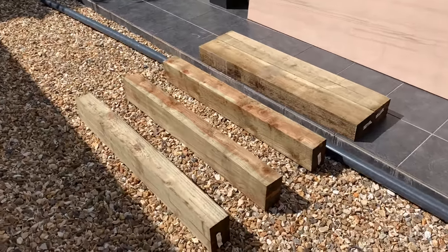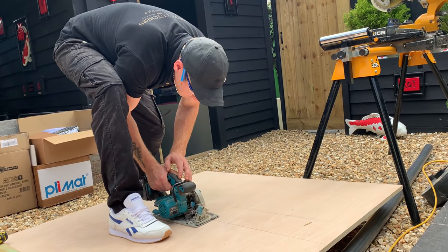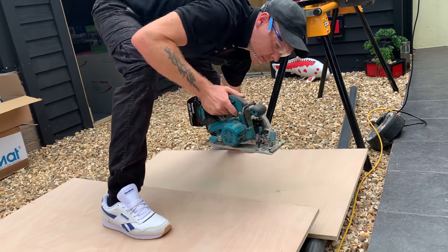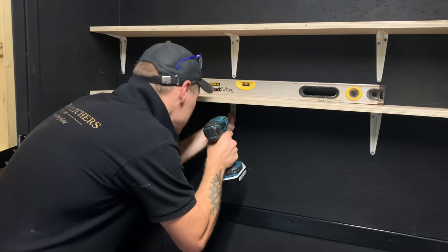Right, so I just got back from Wickes - that's what I needed. I've just got out all of the tools that I might be needing, so I'm putting up my shelves.